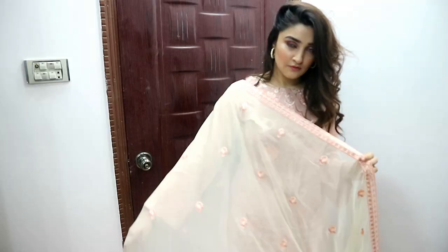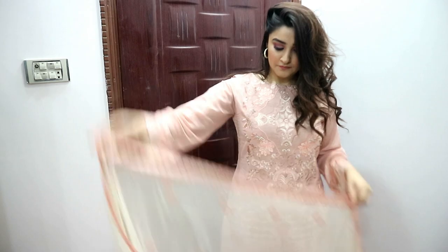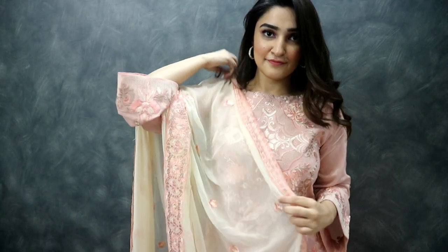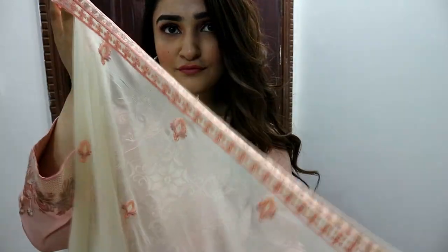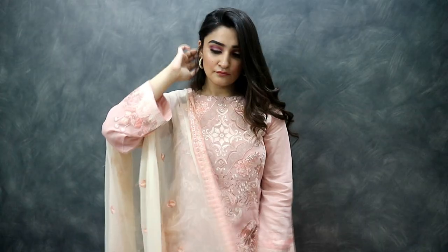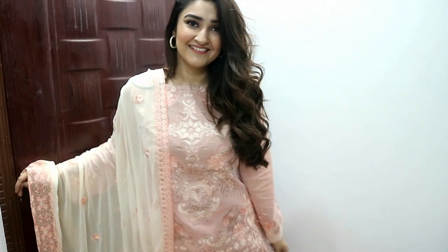Time for the second look! You guys showed so much love for my last video where I was wearing this as well. This one is also from Salatex's Swiss luxury collection — it has a fully embroidered front, the dupatta is also embroidered, and the pants are embroidered too. To style this one, I paired up matching earrings which made the whole look really feminine and chic. I also paired it with my signature curls, which I'll show in a tutorial.